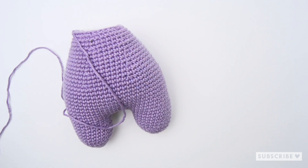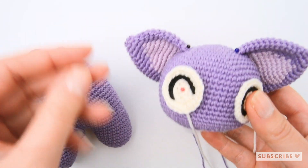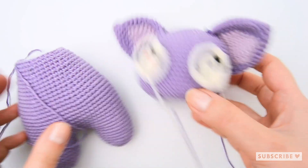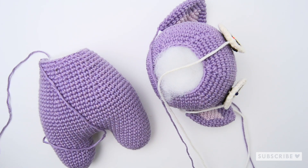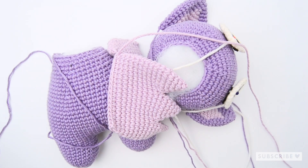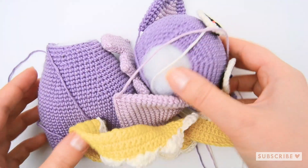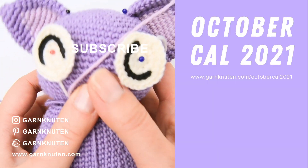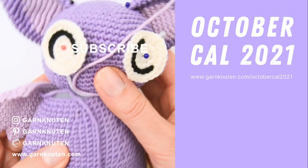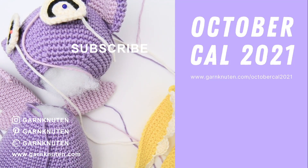You made it to the end — thank you so much for crocheting along with me! This was the final part of our October crochet-along 2021. I promise there will be a next one in December. The only thing left to do is assemble your bat — yes, it's a bat we've made! This upcoming Saturday, the 16th of October, I'm hosting an assembling party in the Facebook group so you get the assembling done. Come join us — link is in the description below. Thank you so much and I'll see you in the next one, bye bye!